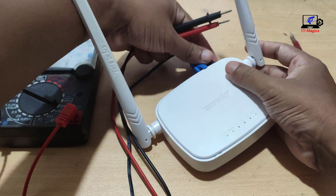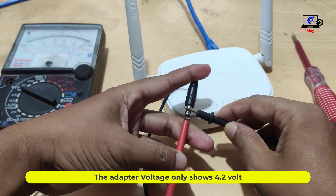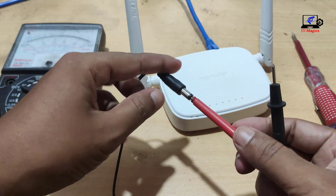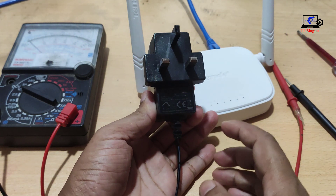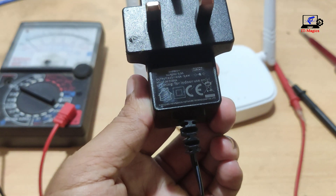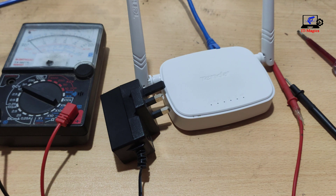The adapter voltage only shows 4.2, but the output voltage written on the adapter is 9.0. That means this adapter is broken.